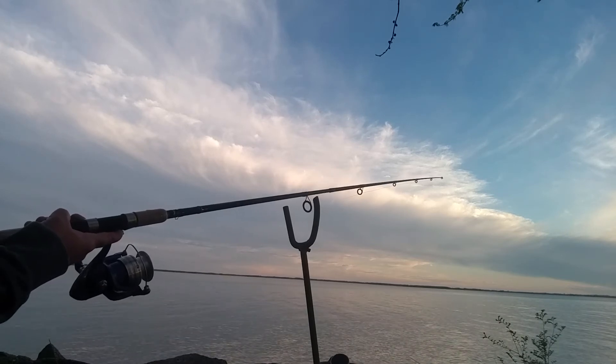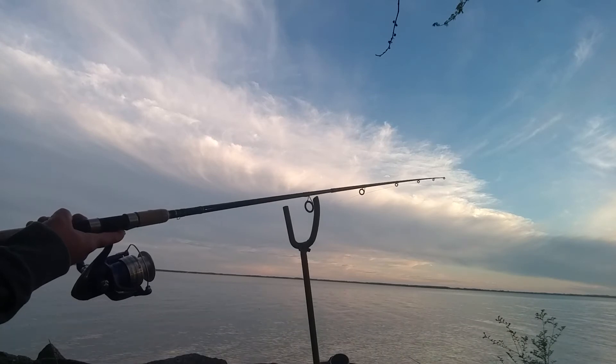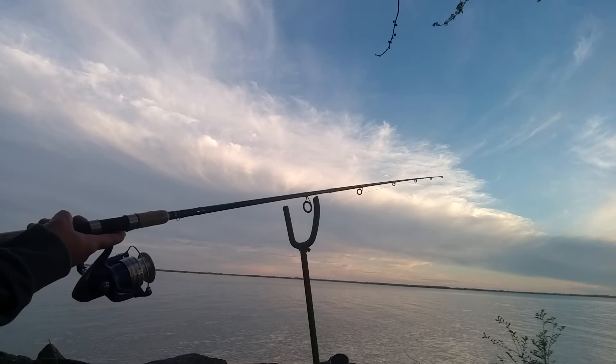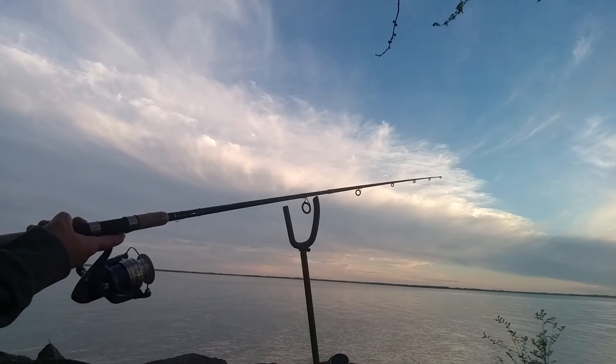It cracks me up — sometimes my cousin will come out here and fish with me, or Michelle's dad, and he pulls back the pole so quick. I always joke with him, I say, 'Well, you probably just ripped the lips right off of that one.'